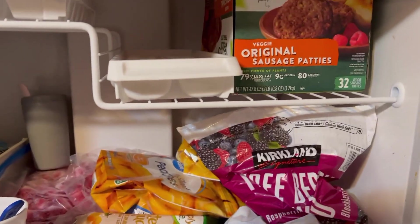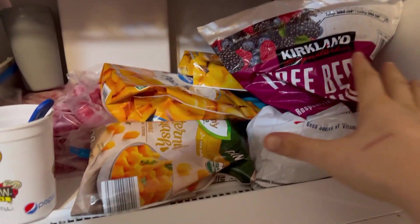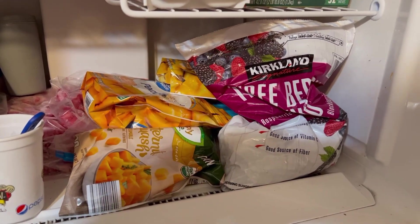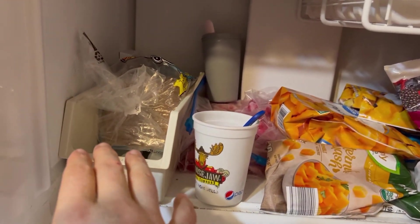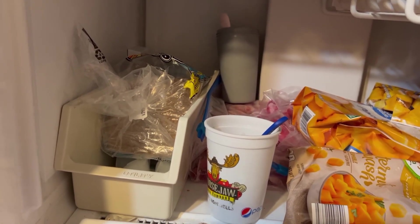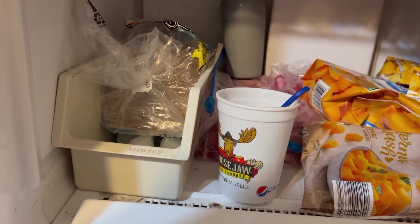Back up to the corner here we have some vegan breakfast sausages. This area pretty much is just all of our frozen fruits — these are great for smoothies and for waffle toppings. Over in the corner here is my frozen Ezekiel bread, not to be confused with my thawed Ezekiel bread that we will see later on in the tour.